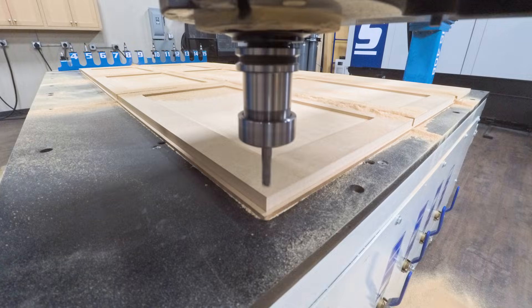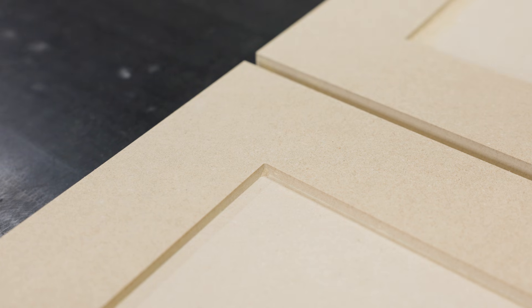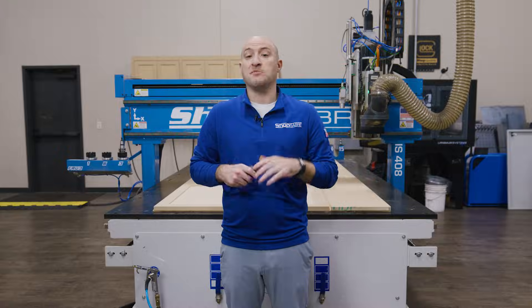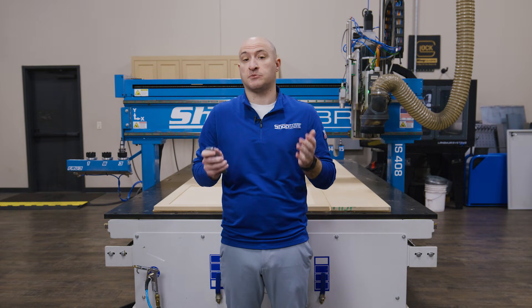And here it is — our completed MDF door panels. As you can see, they're ready to come off the machine. The surface is smooth and even with virtually no sanding required. And the best part: it was all done in one setup with one program. The machine made it easy, taking a raw sheet of MDF and turning it into a precise custom door project in just a few minutes. The CNC handles the heavy workload while you step back and watch or tackle another project in your shop.